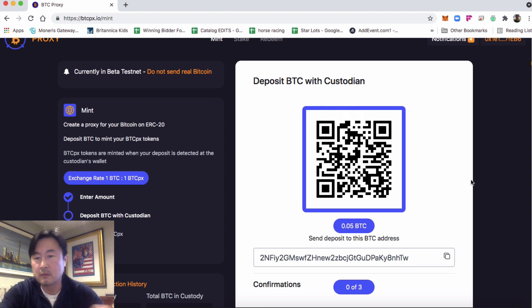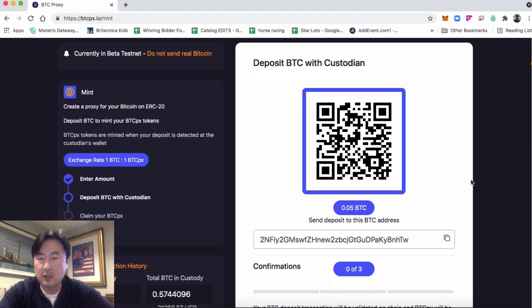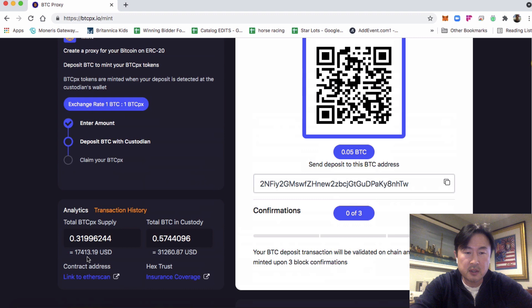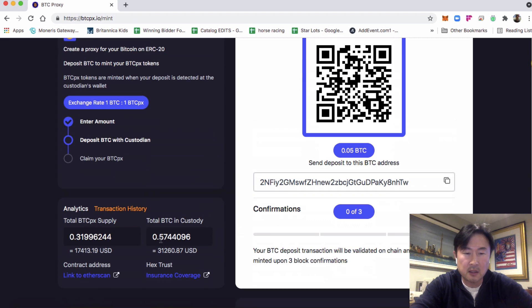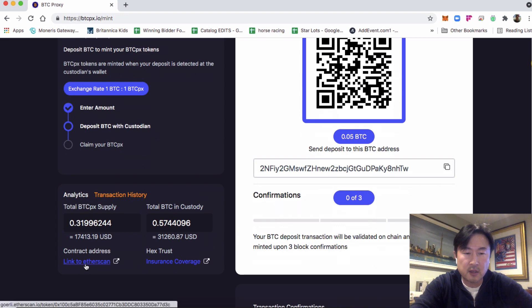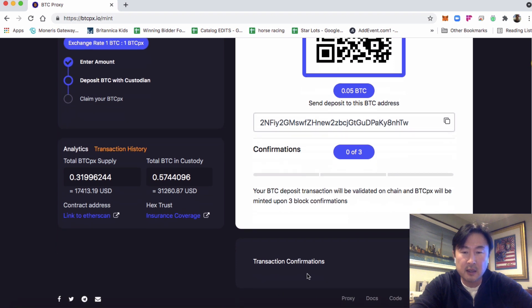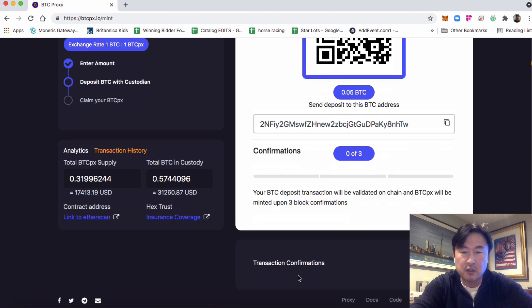The Bitcoin goes to the custodian. BTC proxy does not handle your Bitcoin — it just detects whether or not it's been deposited at the address. The stats here show the amount of BTCPX supply and the amount of BTC in custody. You can click this to see the contract address and the insurance coverage types on the BTC in custody.